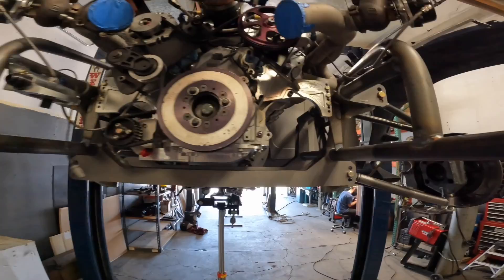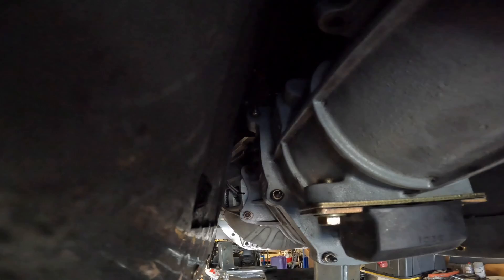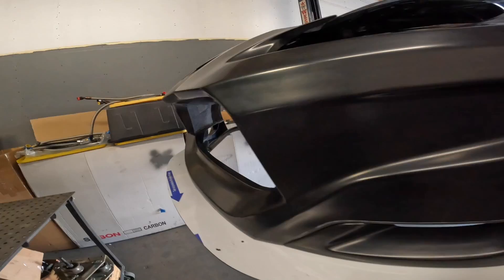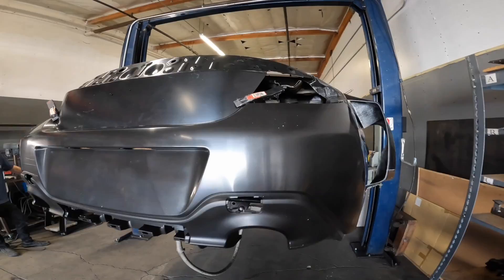Motor mounts all in. No more spacers. Is she tight? Oh, just the way we like it — she's tight. Hello — where's the motor? In there? Oh yeah, it's way back there. It's like a car now. Damn, looks like a car now.